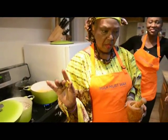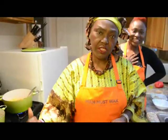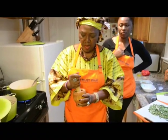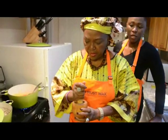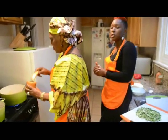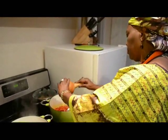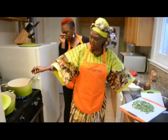Remember I showed you the Maggi cube, or bouillon cube. Take out the wrap — I use one, or sometimes two, but for this small quantity I use only one. Unwrap it, put it in a little mortar, and crush it until it's in powdered form. If you don't have a mortar, you can crush it with a spoon against a hard surface or with your hands. Now the Maggi has also gone into the sauce.